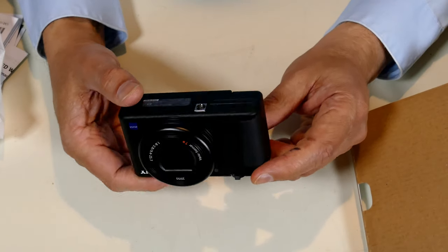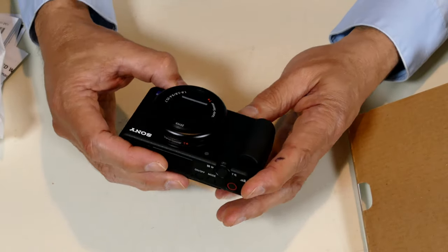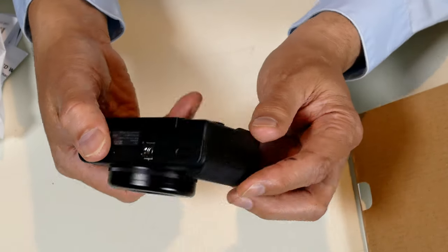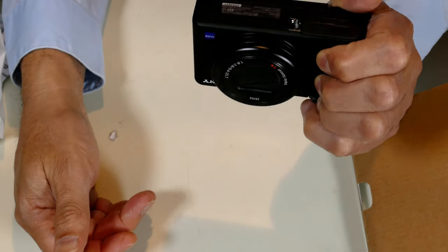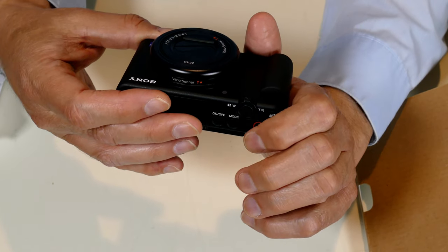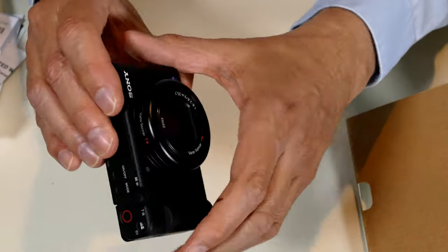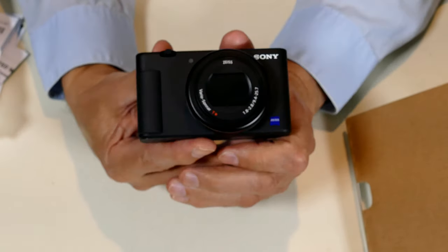It is somewhat light. I was anticipating it being lighter based on what people were saying, but it's a decent weight — I like it. It actually feels good. It's got the grip here, and you can turn it around and use it for vlogging. That's the whole idea — it's focused on the vlogger.